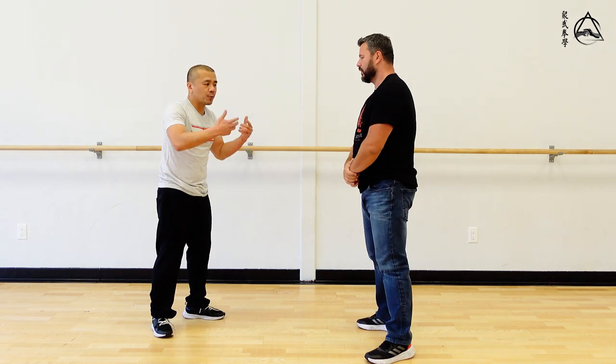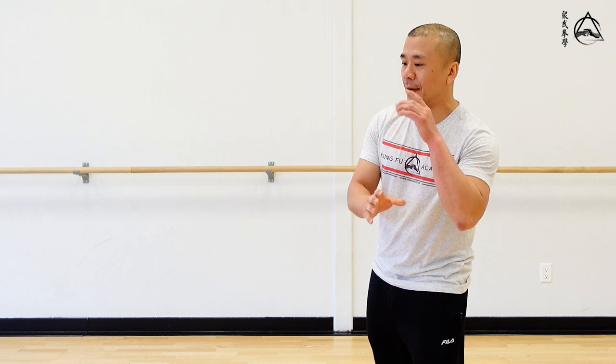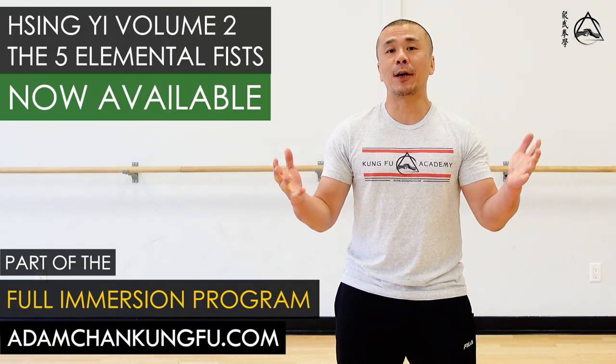When you work on the five fists, once you have the connection, you have to go really light for this reason. Thank you for watching this short demo. If you're actually interested in being able to do it, we have a course at adamchenkongfu.com in the Xing Yi series. I'm happy to announce that Volume Two — the Five Fists — is now officially released on the website.